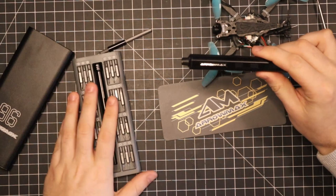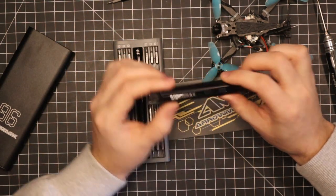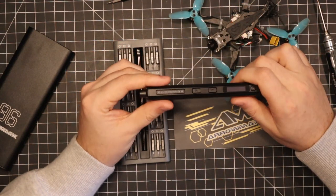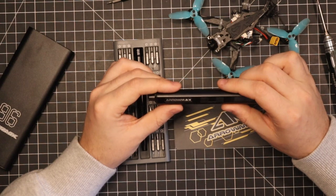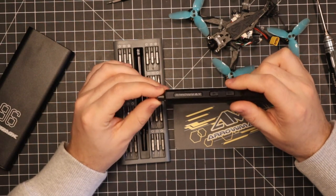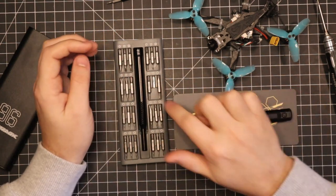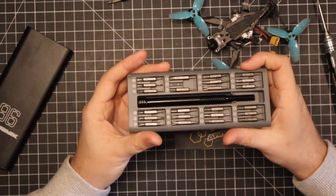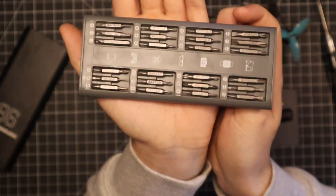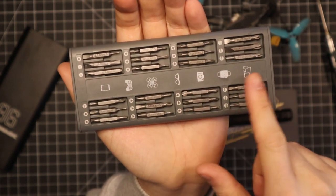There's not much else to say about this. I got it as a Christmas gift and it's pretty cool. I don't know if I'm going to be using it much for drones, but for working on the computer it would definitely be handy because you don't want to torque computer parts that hard — so this would be perfect for that. And you've got a whole bunch of different bits here; anything you're ever going to need is going to be here. You're pretty much set for life on different bit sizes and styles.